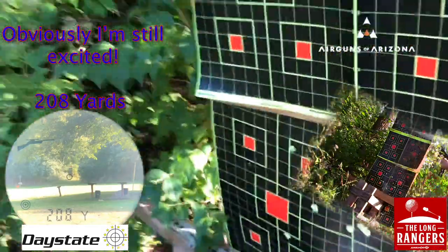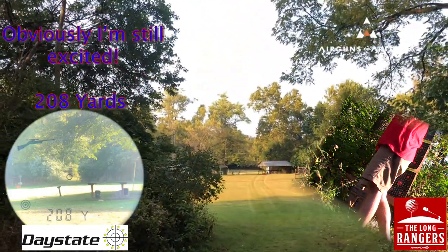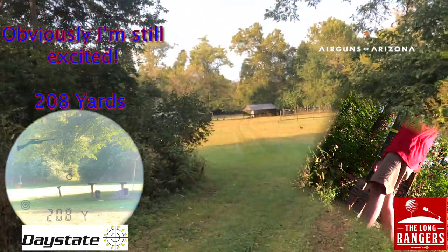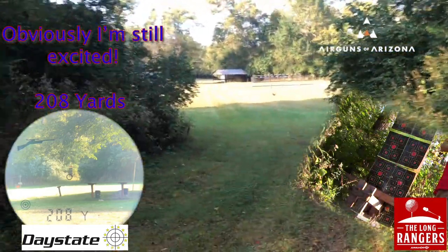250 yards. Done. Next step, 300. Actually, you know what? Maybe that wasn't 250. I think that's closer to 200. We're going to have to measure this here. We'll get back down there and measure it.